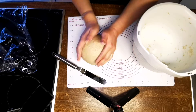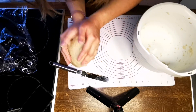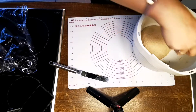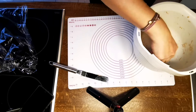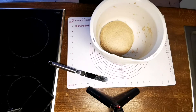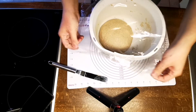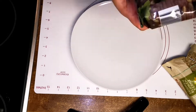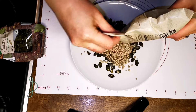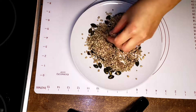Put your dough back in the bowl, cover it, and let it sit for about four hours — or up to six hours if it's cold where you are — at least until the dough has risen to about double its size. Some recipes call for 10-12 hours or longer, but I found the dough gets quite sticky and much more difficult to work with after that long.